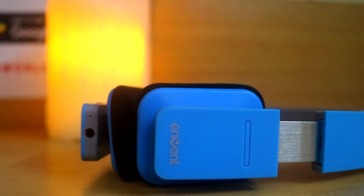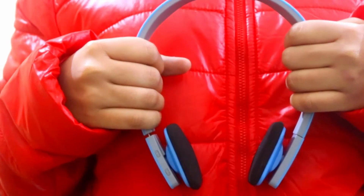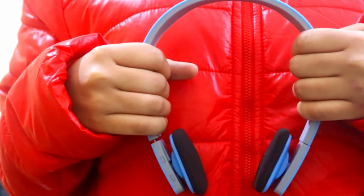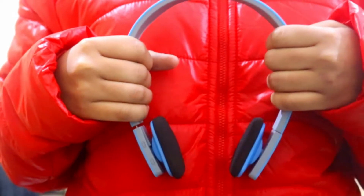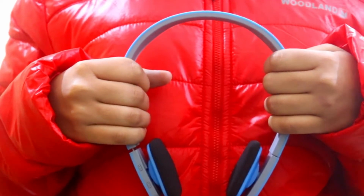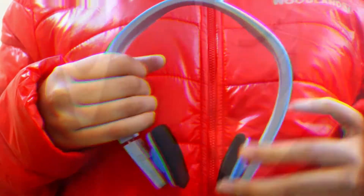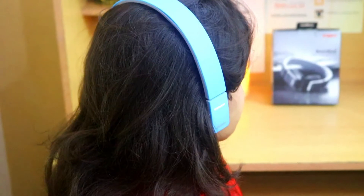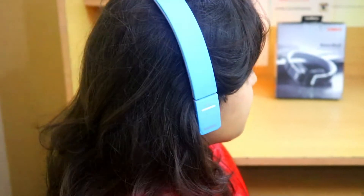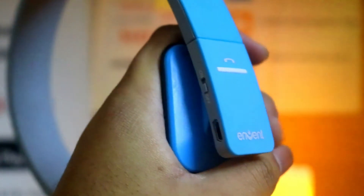Let's start with the build and design first. The headphones have a headband style design and are completely made out of plastic. The band comes with a matte finish at the top and a rubber finish inside, making it comfortable to wear. It does not come with your traditional round earcups; instead it has a unique square shape earcups which look good but are not the most comfortable, especially for longer usage.